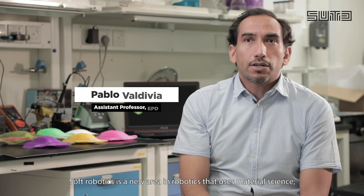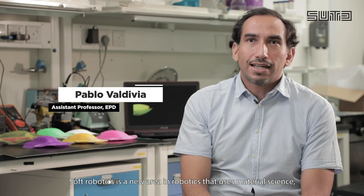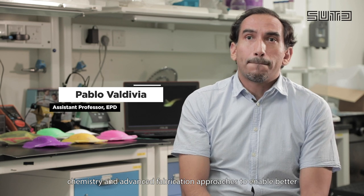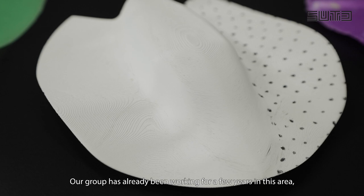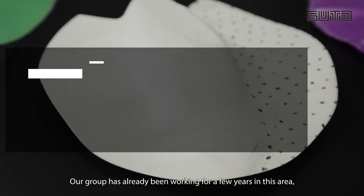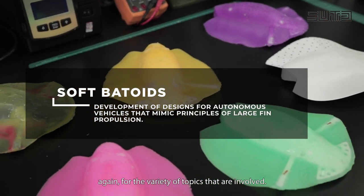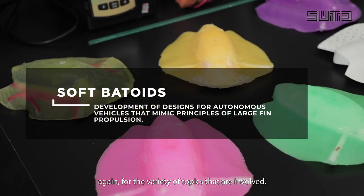Soft robotics is a new area in robotics that uses material science, chemistry, and advanced fabrication approaches to enable better performance in hardware for robotics. Our group has been working for a few years already in this area, and this is a very multidisciplinary area, very interesting for the variety of topics that are involved.